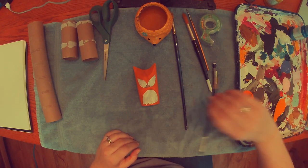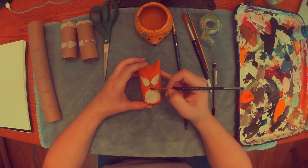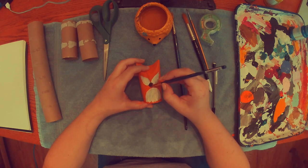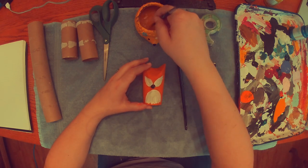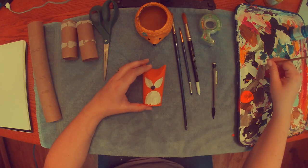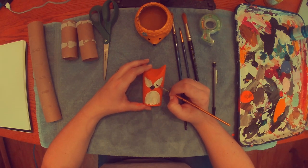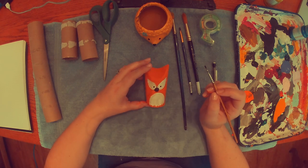It's time for black paint. I'm taking a smaller brush and I'm going to paint my fox's nose. I'm also going to add two little dots for the eyes, and then I'm taking a really skinny little brush — this part's optional — and I'm going to outline all of the whites so it looks like a cartoon.